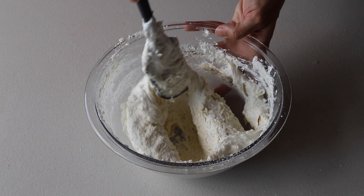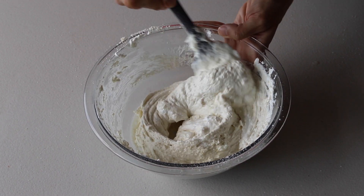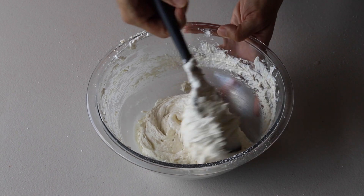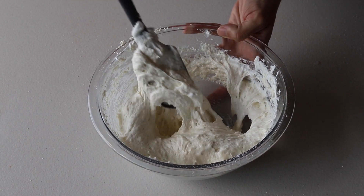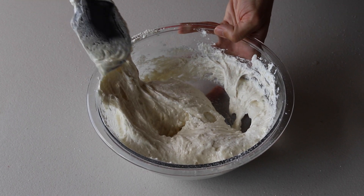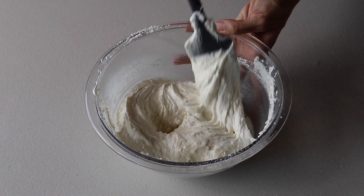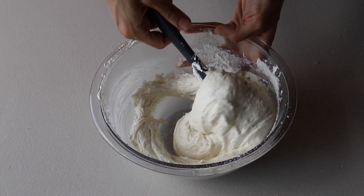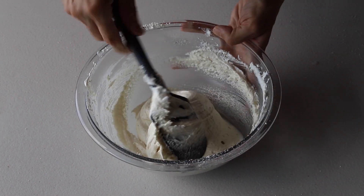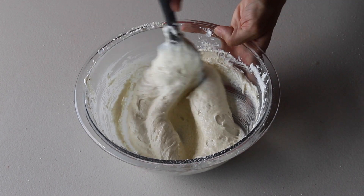One thing about making macarons is that they're very particular. You want to gather all the tips you read about and apply them to your own macaron journey to see what works for you. Whatever works, stick with it; whatever doesn't, let it go or adapt it.